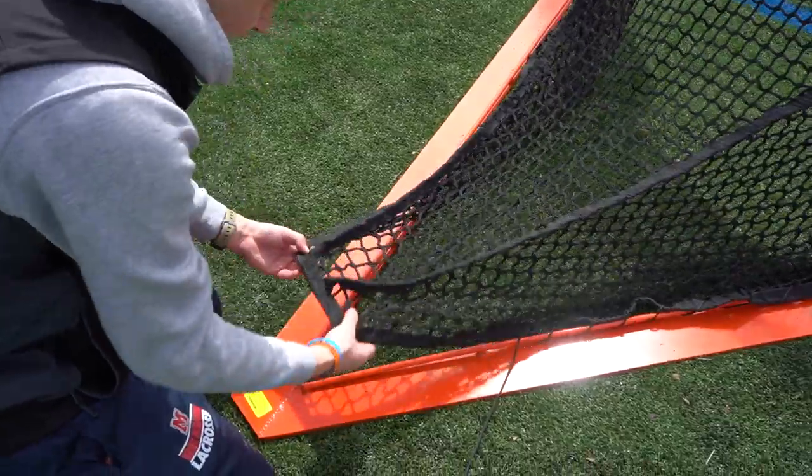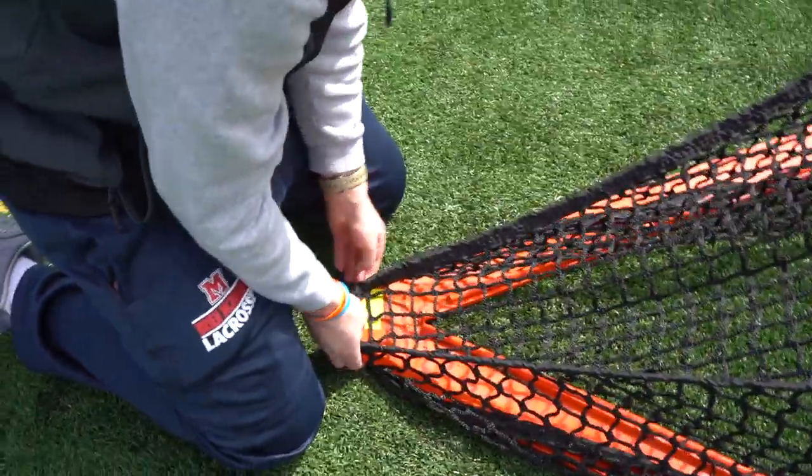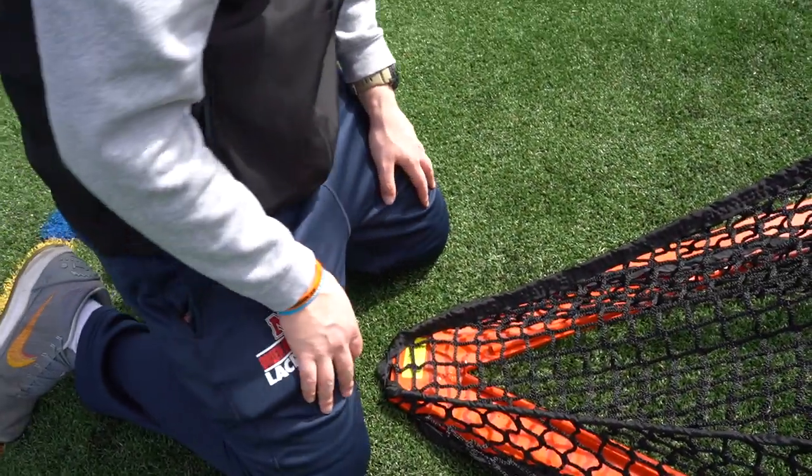Once I get to the end, I'm going to pull the net tight and just tuck it under so that I can finish.